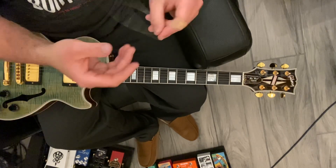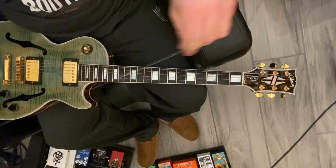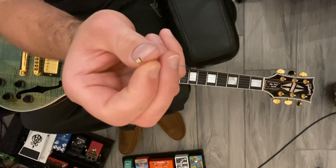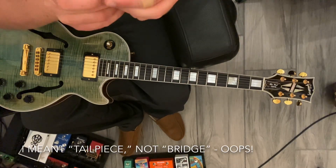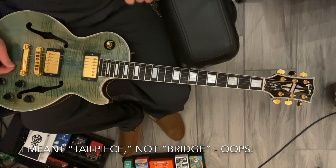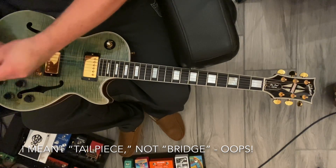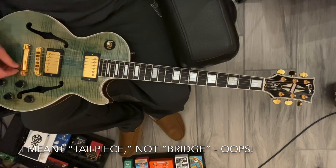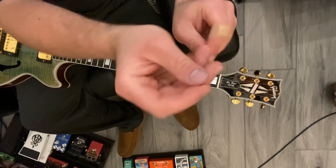Now I'll take my high E string — the 11 — and it comes nicely wound from Ernie Ball. You undo it and there's an end with a ball on it — that's the ball end — and then there's an end without. Take the end without the ball and put that at the very bottom of the bridge down here and feed it through. I'll pick up the string so it doesn't scratch the beautiful top on this guitar, and pull it through.